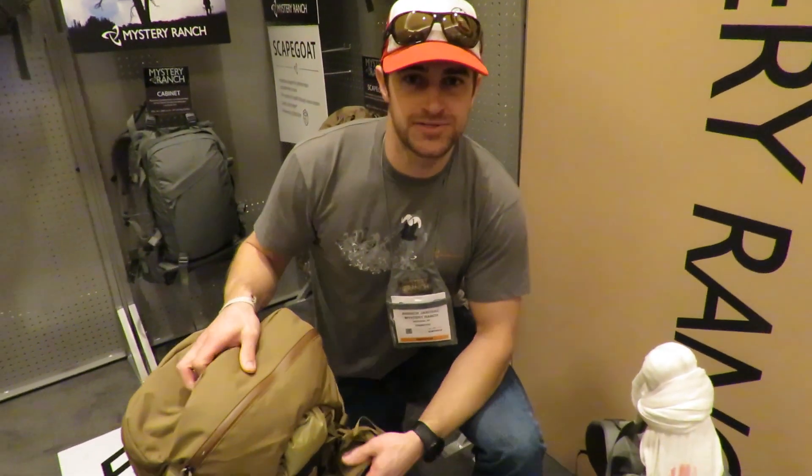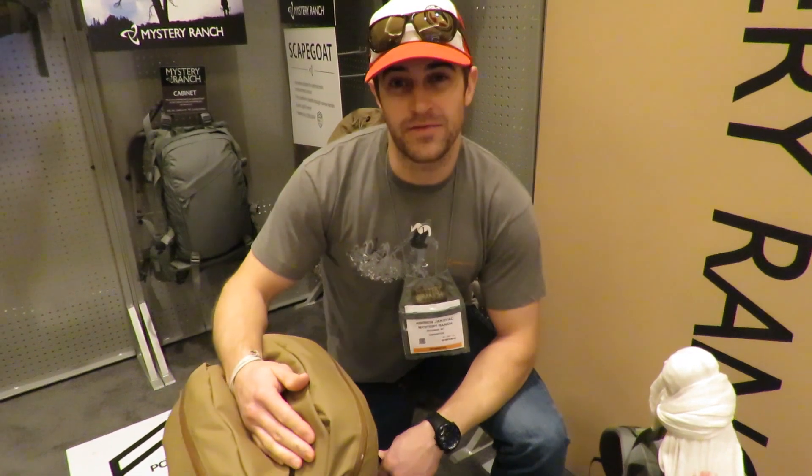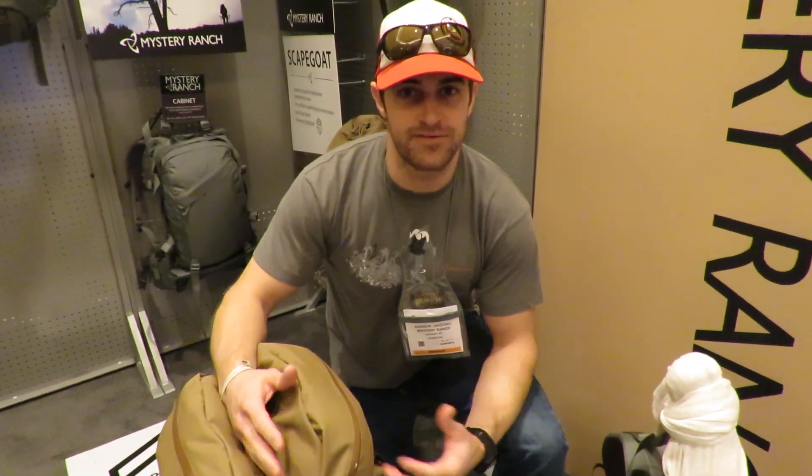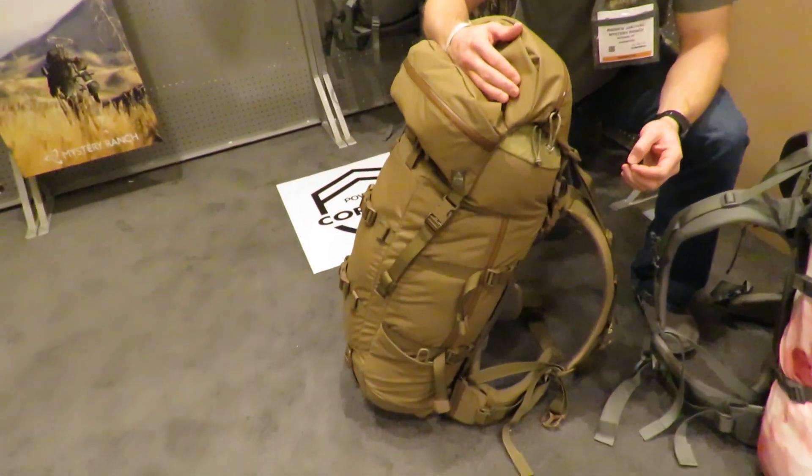Hi, this is Andrew with Mystery Ranch. We're here today to talk about one of our Wilderness series packs in our hunting line. Today we're talking about the Metcalf. The Metcalf is a 70 liter pack, measures out to be about 4,200 cubic inches, and weighs in at 6.1 pounds.